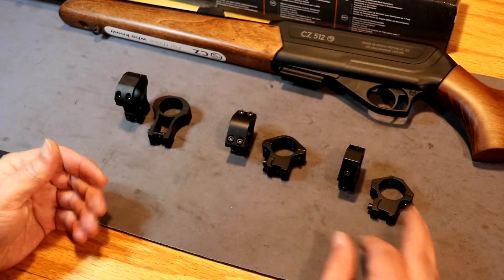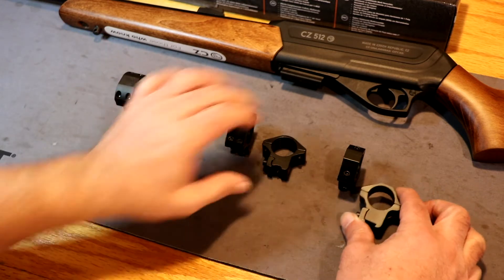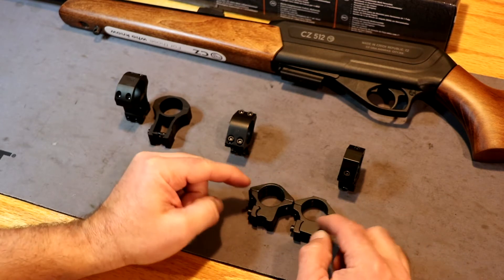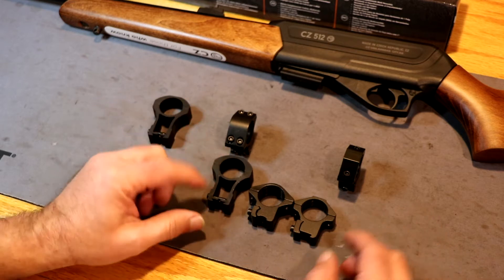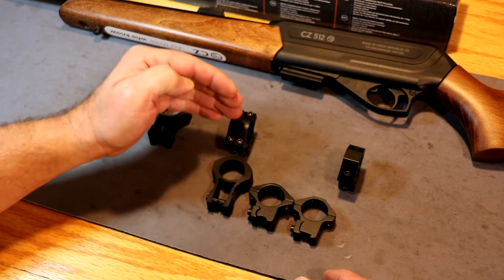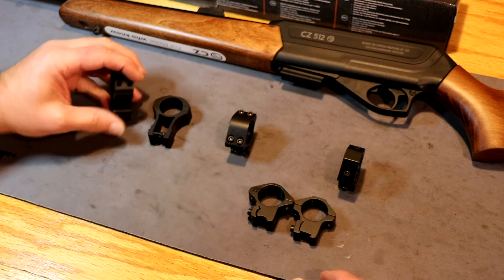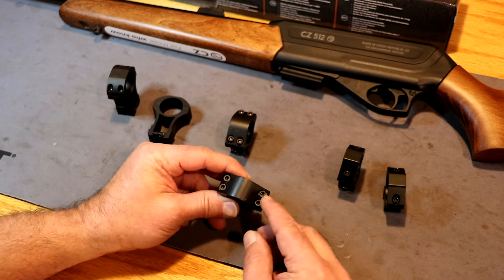Here are the three sets of rings and I'm probably going to pick these middle ones here — these are medium height rings. You can see there's a little bit of difference in the height that it mounts. These over here are extremely high — they're what they call see-through rings. They're not clear, but they give you this opening at the bottom, mounting your scope up really high so you can still use your factory iron sights on your firearm. We're going to go ahead and go with these just because they're a little beefier.